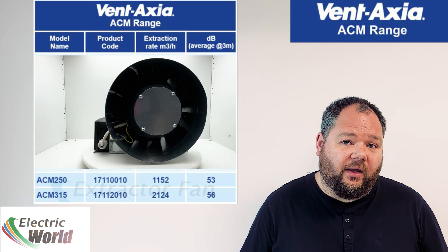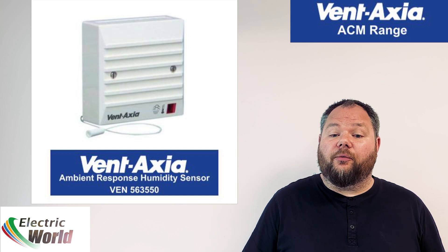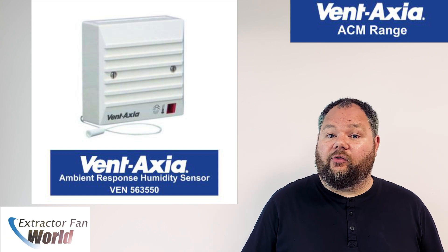The non-timer ACM units may be operated by a remote humidistat module, shown here, which is installed in the bathroom and will trigger the fan if the humidity rises above the set trigger point.